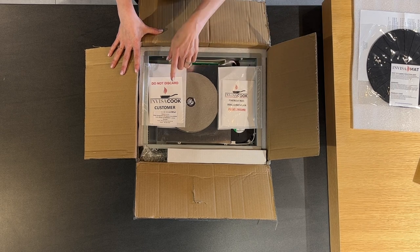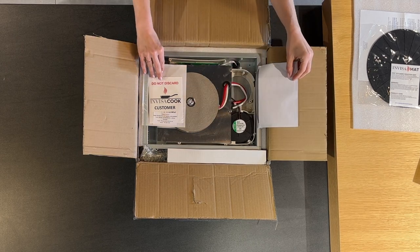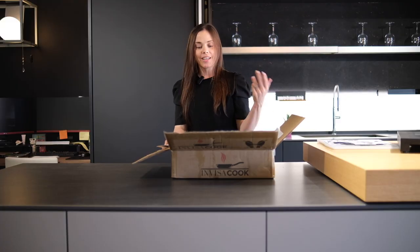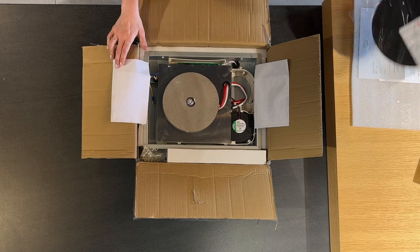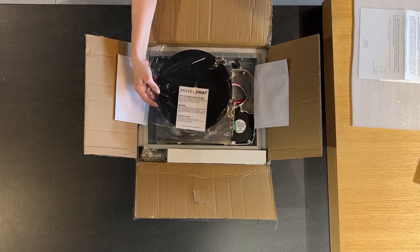This is your customer warranty, so also hold on to that. And as you can see, what everyone is always dying to see is the invisible burner. It's nothing too beautiful to look at, but that's because it's designed to sit right underneath your cooktop. This circular unit here — you can imagine your cooktop laying on top and this sitting right underneath it, and then your pot would sit right over that.